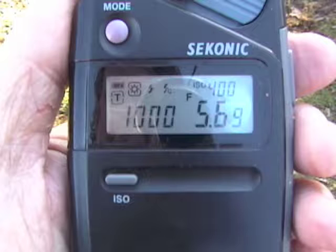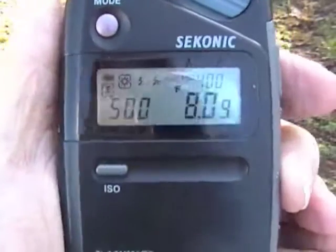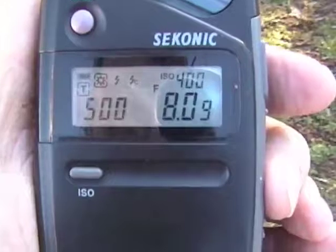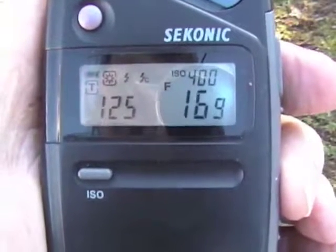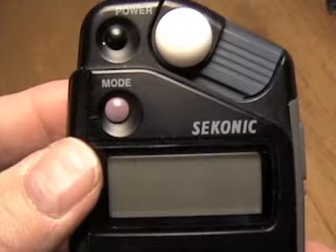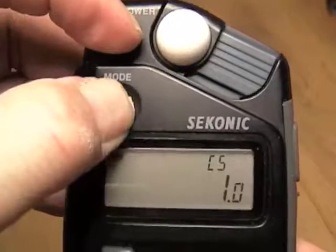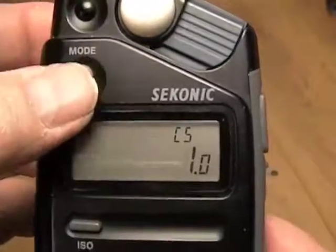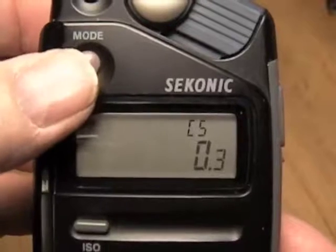For example, 1/500th of a second would be set at f8, 1/250th of a second would be set at f11, 1/125th of a second at f16, 1/60th of a second at f22, and so on. By the way, you can set the f-stop increments of reading on this meter by turning the unit off, pressing the mode button and holding it down while pressing the power button, then press the mode dial to choose whether you want full, one-half, or one-third stop increments.